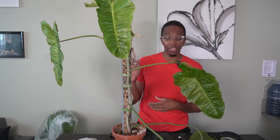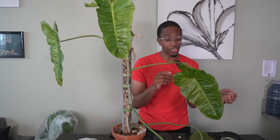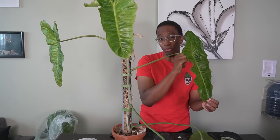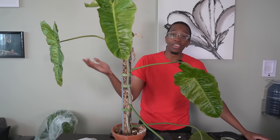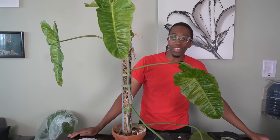One day I heard Kelly Ellen trash-talking the Philodendron Paricio Verde and I thought no way — just look at this plant. The leaves can get so beautiful, so huge. But of course, like always, Kelly Ellen is right. This plant is kind of trash.